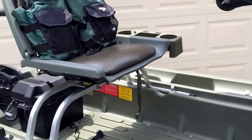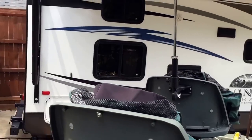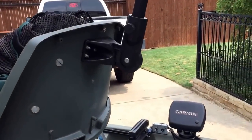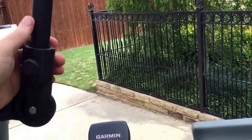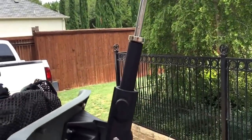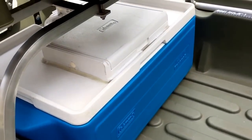It includes two life vest-type life jackets. For hot, sunny days there's an umbrella mounted to the back of the front chair — the angle can be changed, and it loosens and comes out when you don't need it. It will shade two people, which is a nice feature.